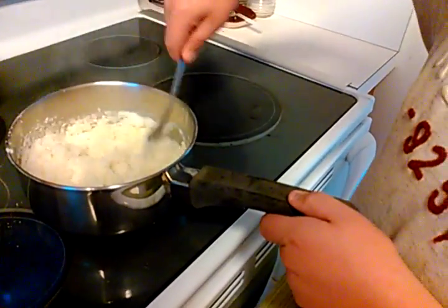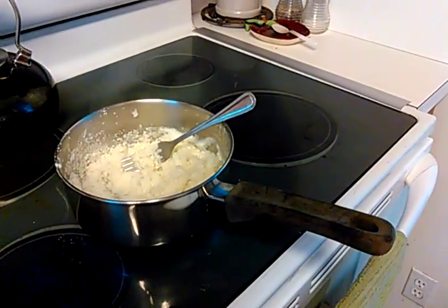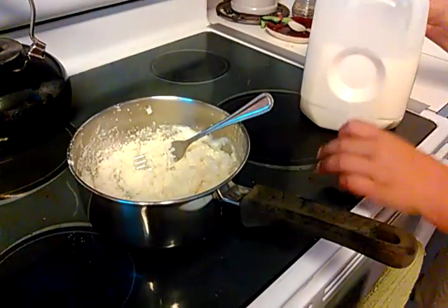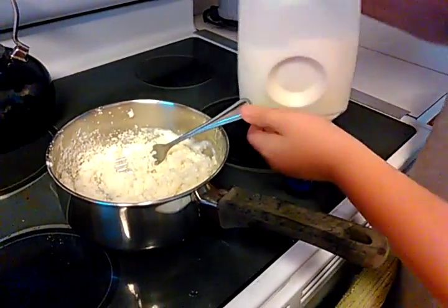Well, not too many potatoes — got some more milk in it. So you don't need to do too much. This is my cooking episode. I think it's good enough — yeah, it's really good enough. Let's put some milk in here.